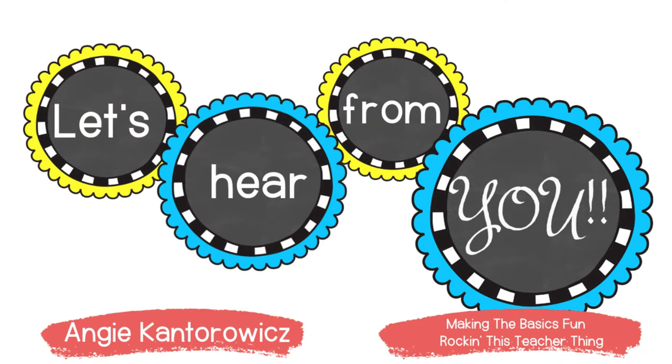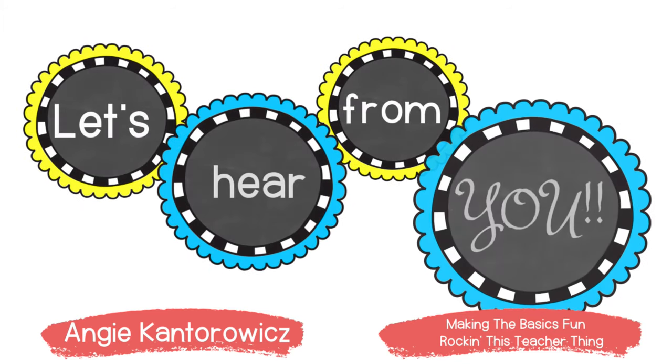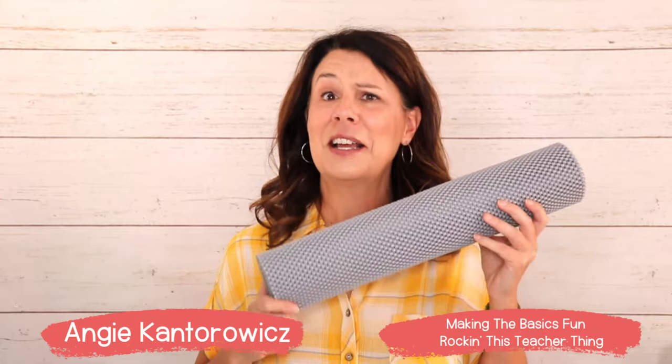Let's go ahead and hear from you. If you're joining me, where are you joining from? And what grades do you teach? And do you have a favorite classroom hack? Does it involve a liner? I wonder if it does.